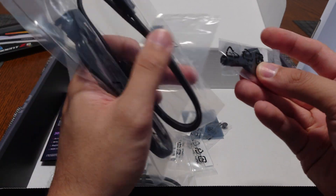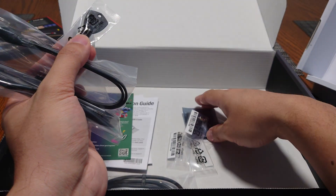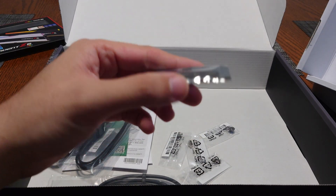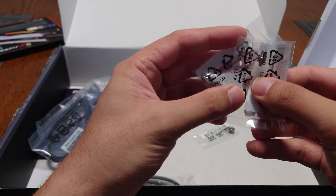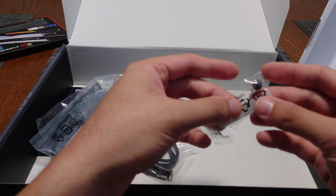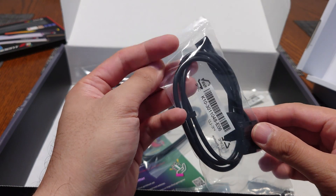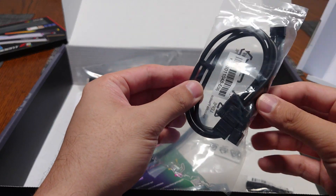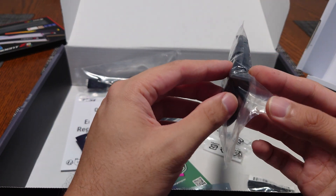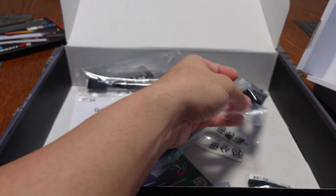Also included is a tool for heatsink screws, a USB drive for chipset and Wi-Fi drivers, tool-less knobs for the M.2 slots — three of them — an extra screw, and a proprietary MSI cable that plugs into the board and splits out a four-pin fan header as well as dual ARGB connectors. That's everything in the box — pretty standard stuff overall.